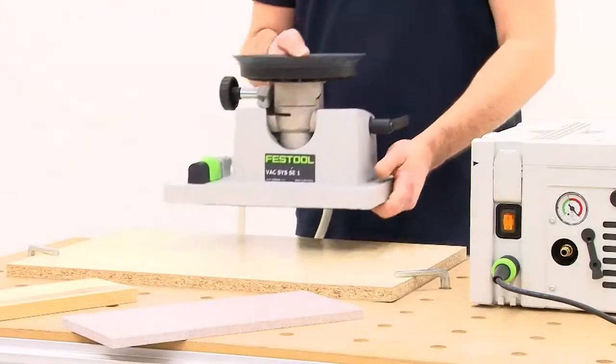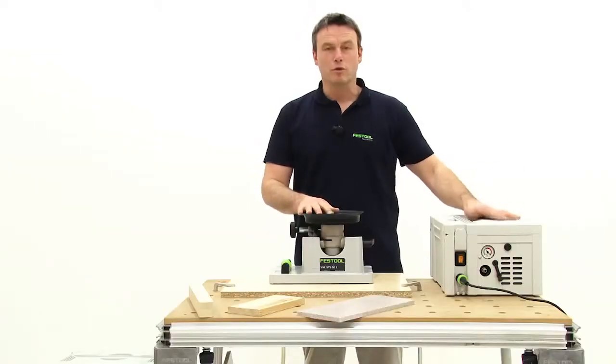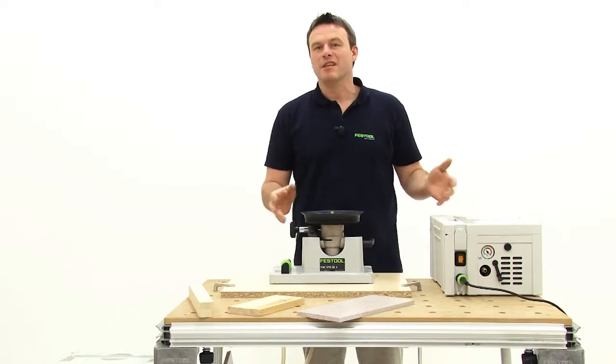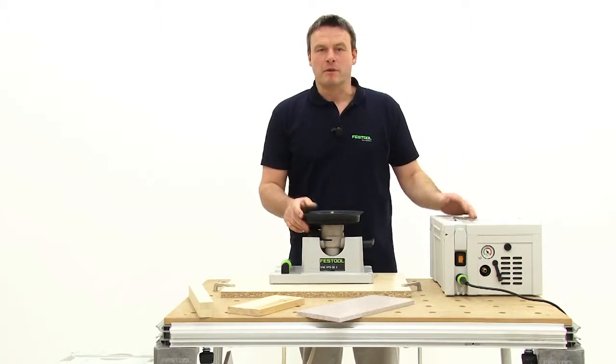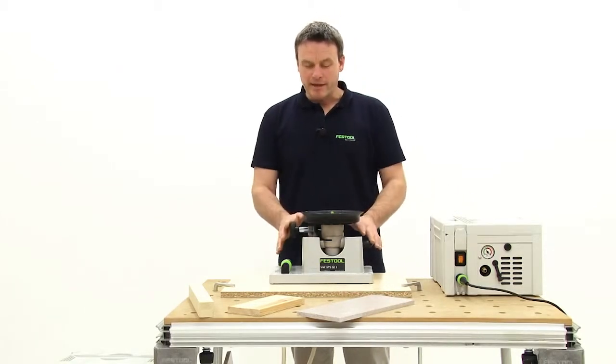Here we have the core of the system. This includes the clamping unit itself, which is delivered in a sustainer along with the vacuum pump. This setup gives you a great deal of mobility. You can take the whole system with you to a construction site, use it for the construction of trade fair stands, for kitchen installation, etc. And you can clamp the necessary parts on site.